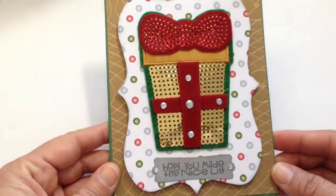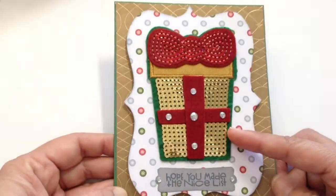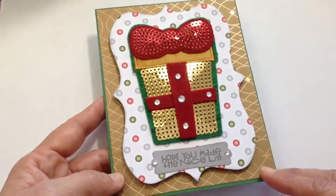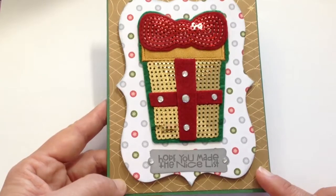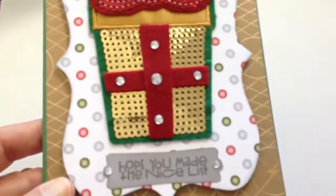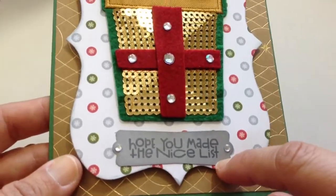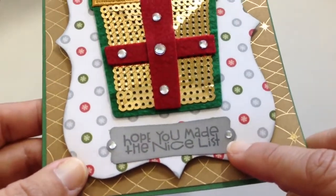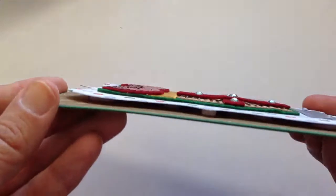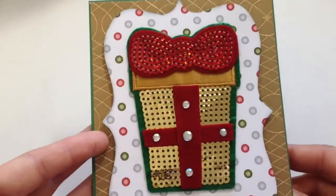This next one is using a Recollections felt and sequins sticker, like the teddy bear one that I showed you in my last video. It's on a green card base to match with the green gift, and I matted all of it on some bronzy gold Martha Stewart paper. This is using the Tim Holtz Ornamental die, and that is some Echo Park Dots and Stripes paper. That's a Paper Smooches stamp — I think it's from Santa Paws — and I used a Stampin' Up punch. Then I just put two little rhinestones there to mimic the rhinestones on the gift, and I put that on some dimensionals as well. I did stamp the inside with another Paper Smooches stamp.